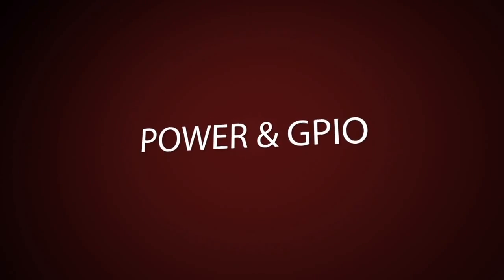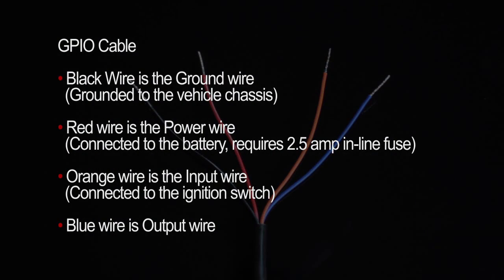The GPIO cable includes four wires: number one is the black ground wire, number two is the red power wire, number three is the orange input wire, and number four is the blue output wire. The black ground wire needs to be grounded to the chassis of the vehicle. The red power wire needs to be connected to the battery for constant power, and requires a 2.5-amp inline fuse. The orange input wire is connected to the ignition switch. The power and ignition wires can be wired directly or through the vehicle's fuse panel.